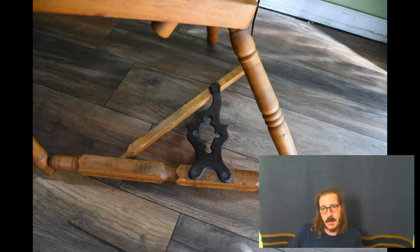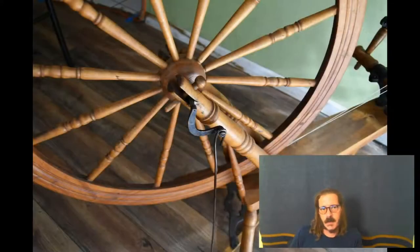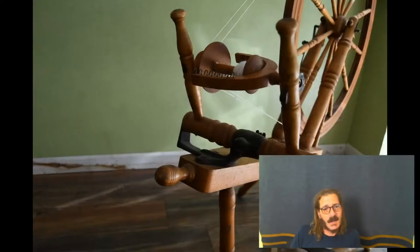Eve Spins on her channel did a fantastic video featuring her wheel Philippe. It's a great wheel, a great name, and I'm a huge fan of her channel and all of her videos. She asked if anyone had any information on these wheels, and I wanted to share a little bit of what I know about these fantastic wheels.